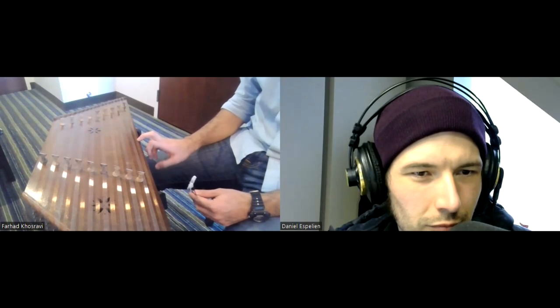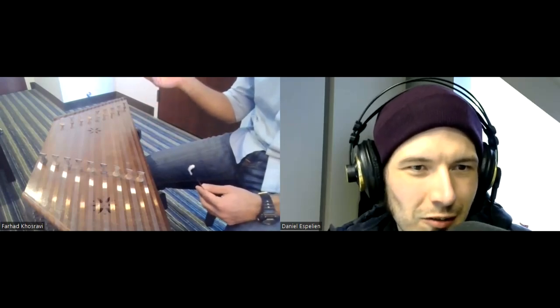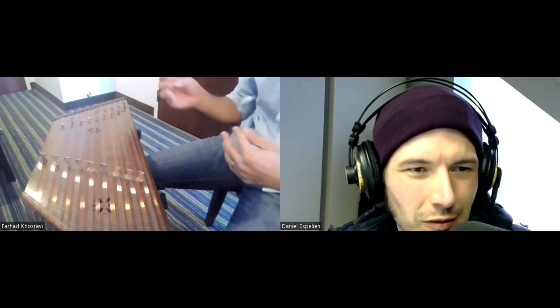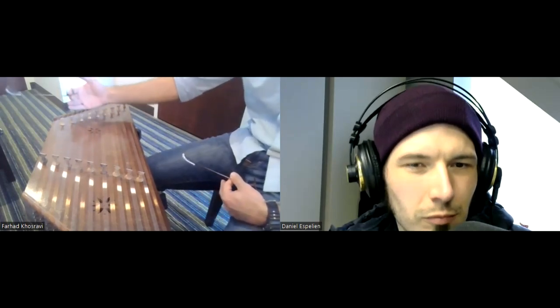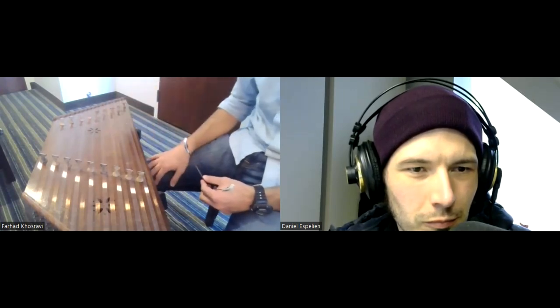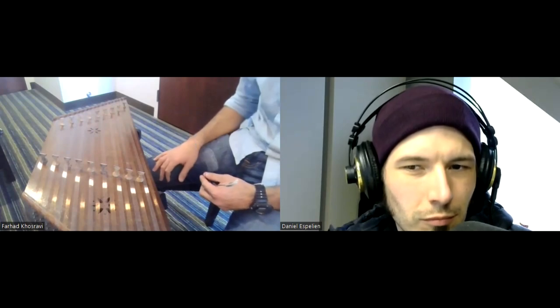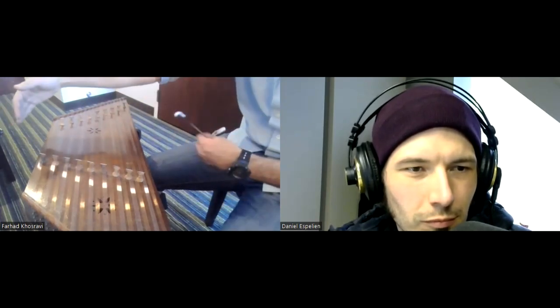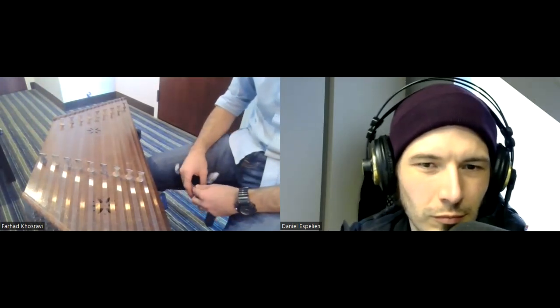This one doesn't have a damper — when you hit a string it resonates for a long time. There are other countries, like Ukrainian versions, where some have a damper pedal that damps the strings in the corners, similar to a piano. But in the Iranian Santour version I've never seen anybody having a damper pedal. This is the most common size and shape, though there are bigger versions with more notes.